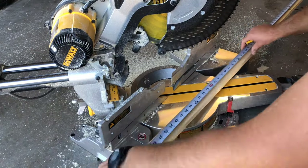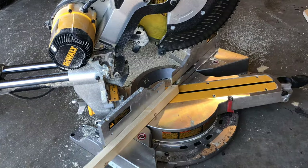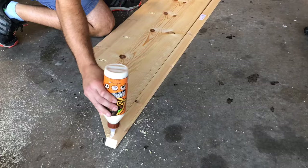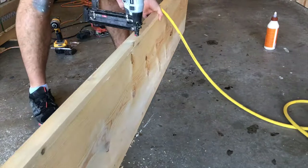Now cut a 1x2 with the outside cuts at 45 degrees. The outside cut will be 92 and a half inches and the inside cut will be 91 inches. Attach this board to the front of the table using wood glue and a small nail gun.